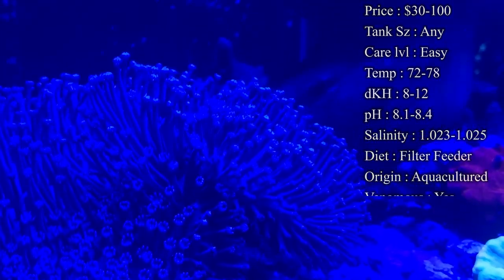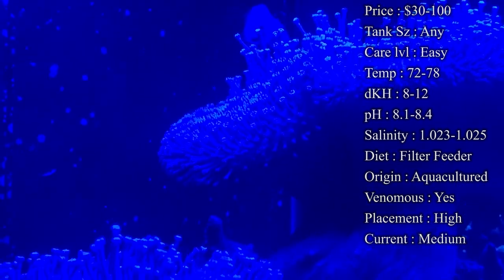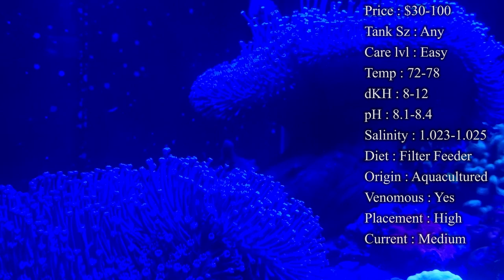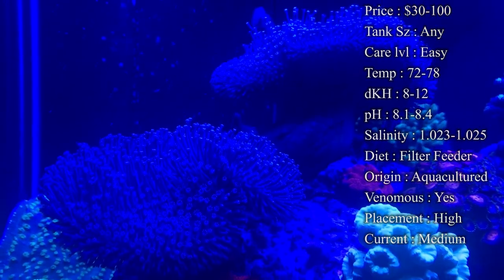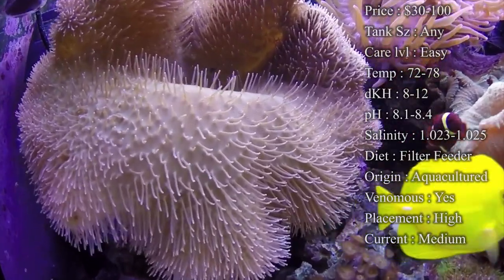Care level: they're super easy — most leather corals are. They grow really fast and grow in pretty much any conditions. Temperature, you want to keep it 72 to 78°F, DKH 8 to 12, pH 8.1 to 8.4, and your salinity 1.023 to 1.024.